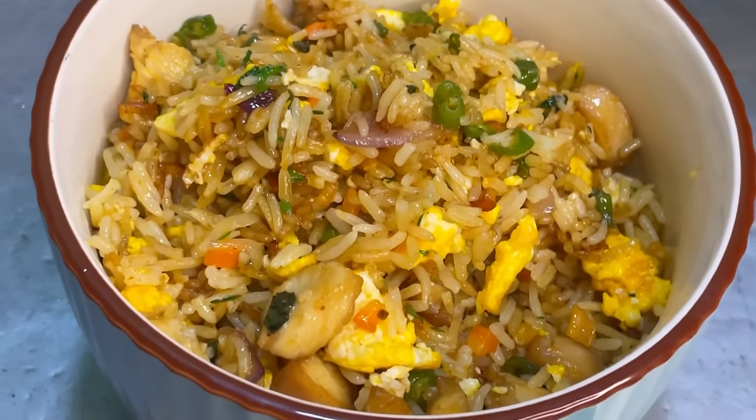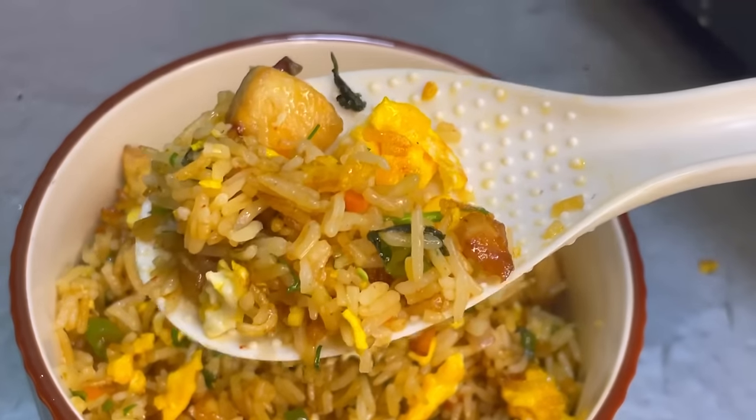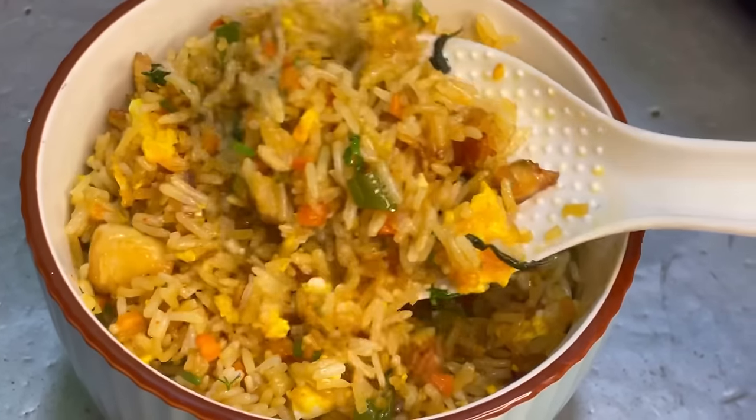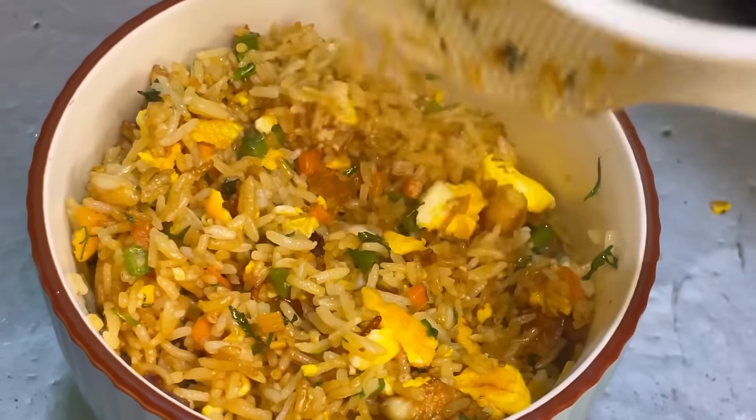This is a very delicious recipe — no artificial color added, very healthy, made cleanly at home. You must try this chicken fried rice! I'm telling you, once you eat it you'll forget about restaurant fried rice. Try it and share it on my Instagram story and tag me. Links are in the description. See you soon — bye bye!